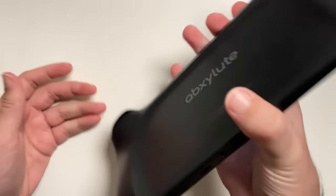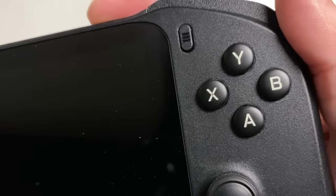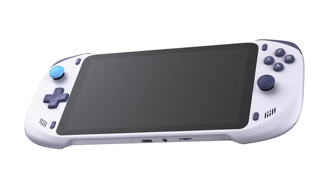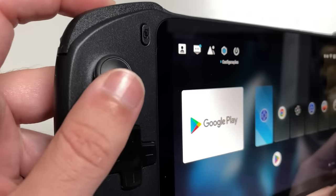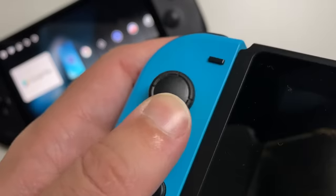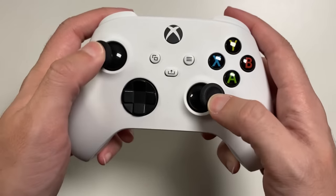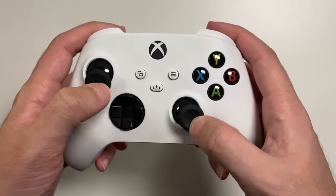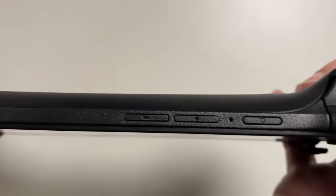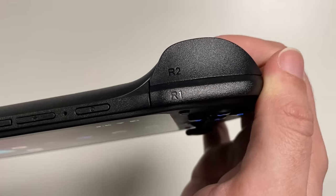It has a very bold design with a futuristic vibe, and when turned on, its buttons have an internal LED that makes it very stylish. Mine came in black, but there is also a white version. Its analogs are hall sensor — meaning they will not drift — and they have similar sizes to the Nintendo Switch analog sticks. It's a small size for those used to Xbox and PlayStation controls, but it didn't harm me at all during gameplay. It also has triggers with this same hall sensor technology to increase the useful life of the button.